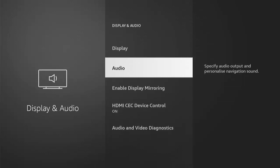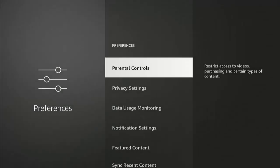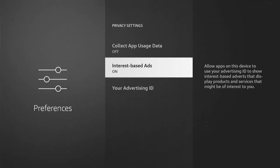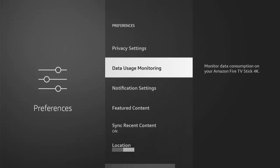Go back twice and then across and down to Preferences, middle button. Go down to Privacy Settings, middle button. Turn Device Usage Data off — this is sending information about how you use your Fire TV Stick or Cube back to Amazon. Press middle button to turn it off. Go down to Collect App Usage Data, turn that off. Go down to Interest Based Ads, turn that off. Do that for all three — they use bandwidth and processing power.